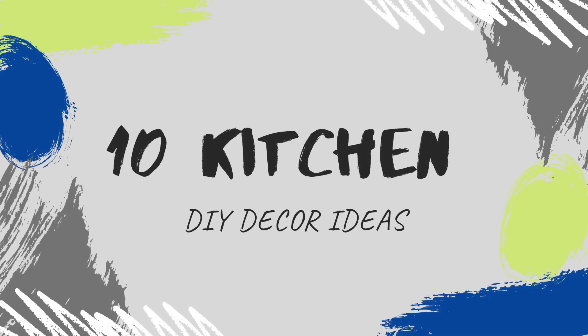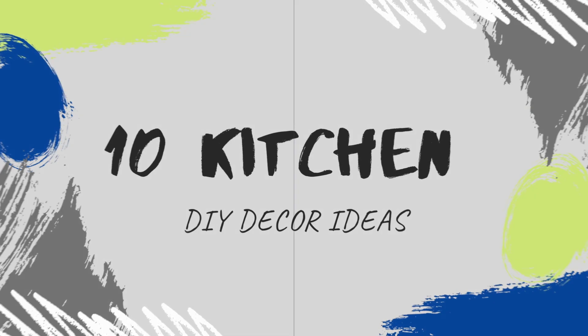Hi everyone, Belinda here from Belinda's DIYs. Today I'm going to be creating 10 kitchen decor ideas for you, and these are made with Dollar Tree items, so let's go ahead and get right to it.